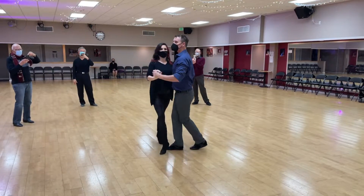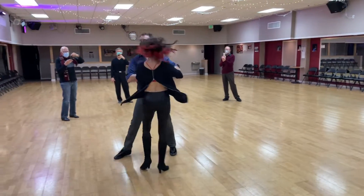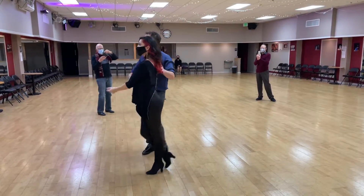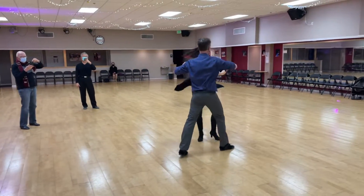We do an opening out, we do a check and pop, we get the road inside turn, into what we call a half moon, into another half moon, where the lady's fun.